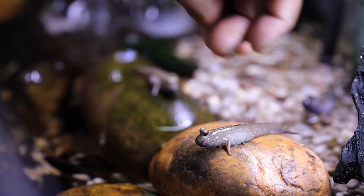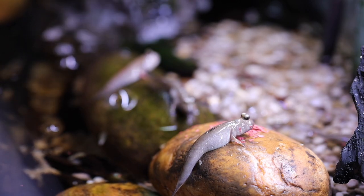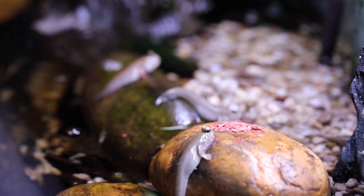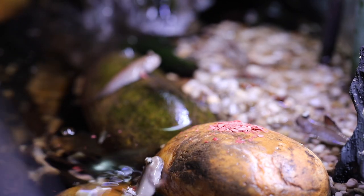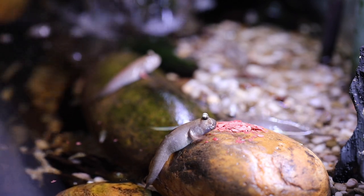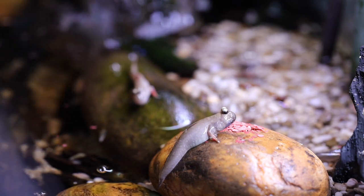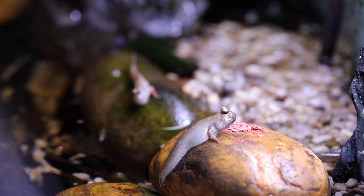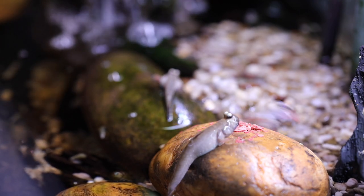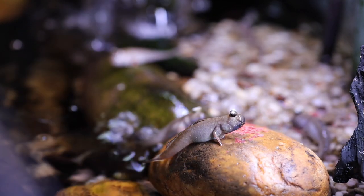A lot of people are interested in seeing them eat, so we'll go ahead and feed them here. This is the Extreme Krew flake — I've made a video about this before. It's one of my favorite fish foods of all time and it's readily eaten by lots of fish in my fish room. Here you can see one of the mudskippers is kind of dominating the food and keeping the others from getting it — you'll see them squabble in a moment. Typically what I'll do is sprinkle some on several rocks around the area, and also sprinkle some in the water for the bumblebee gobies to eat.